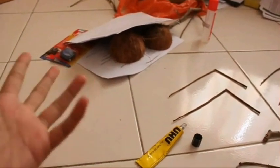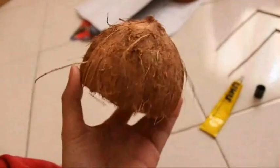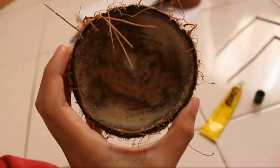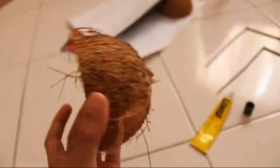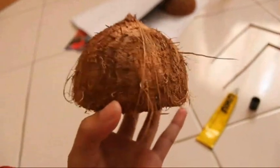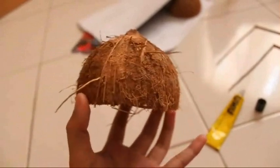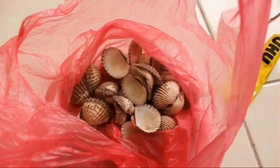My face looks rough because I just woke up. So originally I wanted to buy a coconut shell from a regular shop, but the uncle there gave it to me for free! My assignment was to turn materials into insects, so I decided to make a spider.